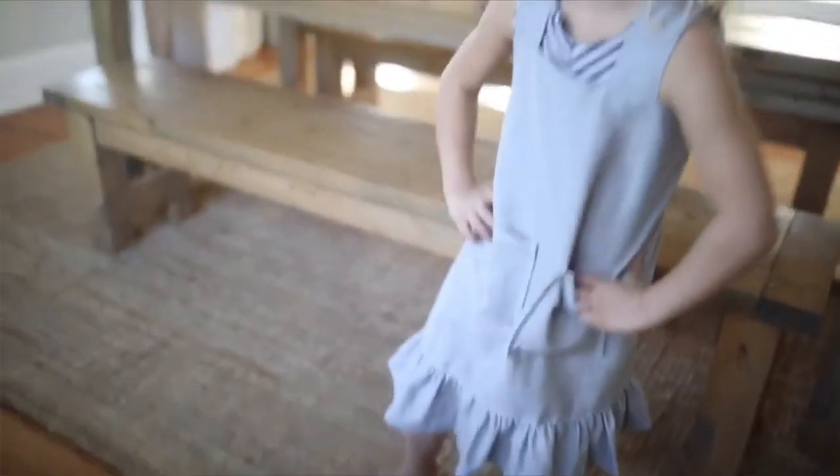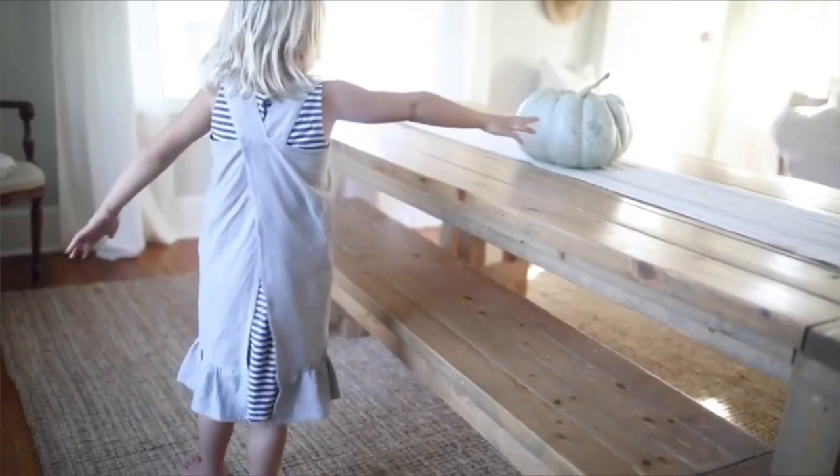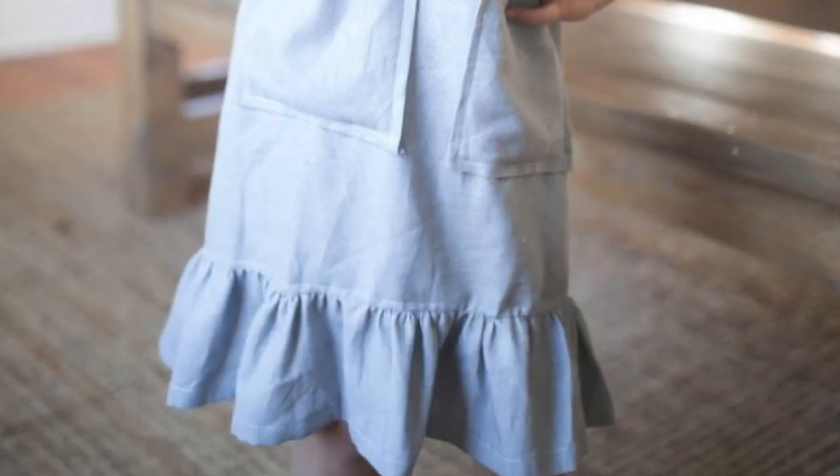On my channel I have tutorials for an adult size pinafore apron with or without a ruffle, and also one for a kid size. What's so great about aprons is they don't have to fit right. Making a dress or a shirt is a little more advanced because if they don't fit right, the person wearing them looks pretty silly. Apron — one size fits all. You just need an adult size and a kid size, and that's about it.